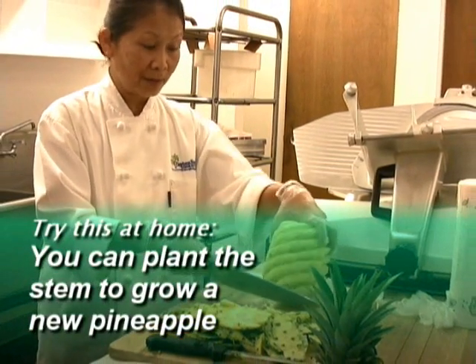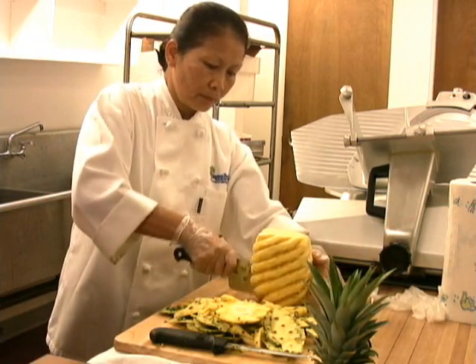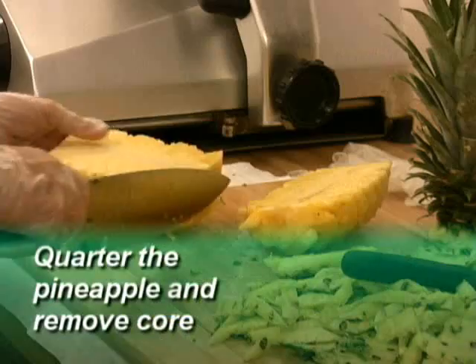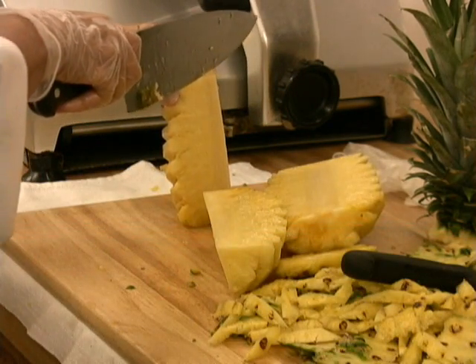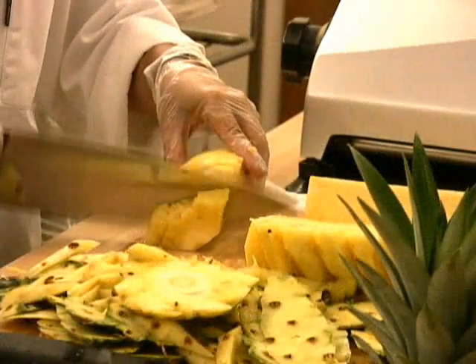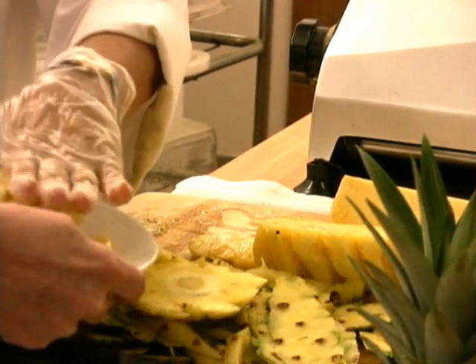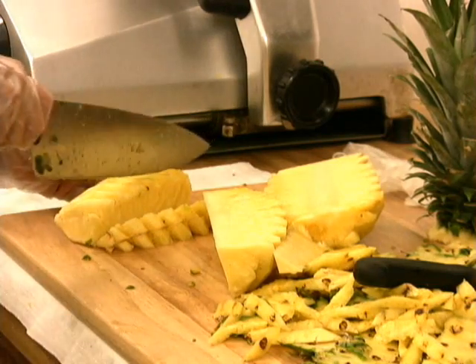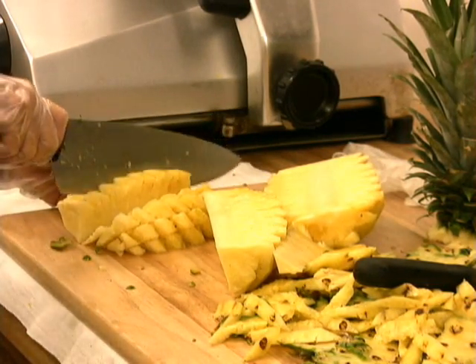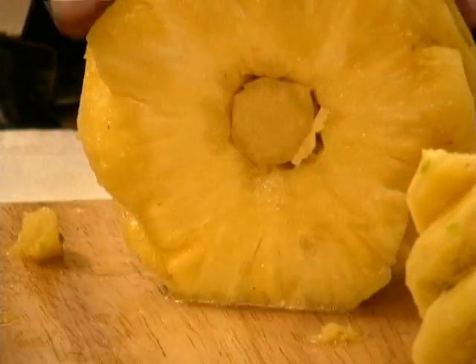And you can do something with this, right? You can cut that, and then cut this in half. And another cut. This is one way you can cut when you are serving at a party — like this. And this is a different way, a different style. There you go. You can just slice it now. There you go.